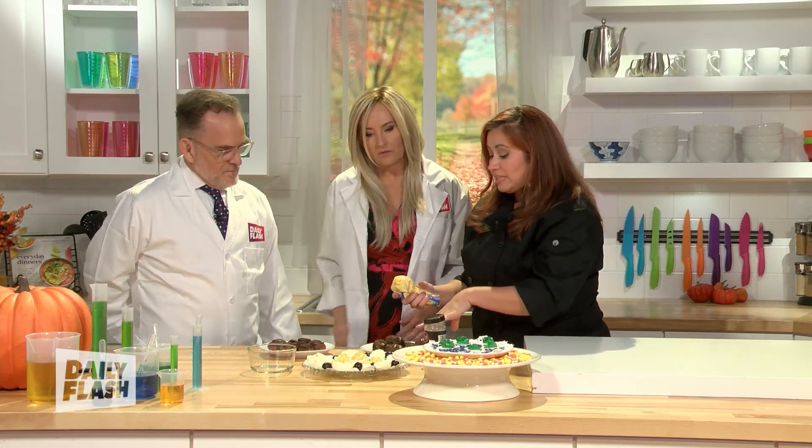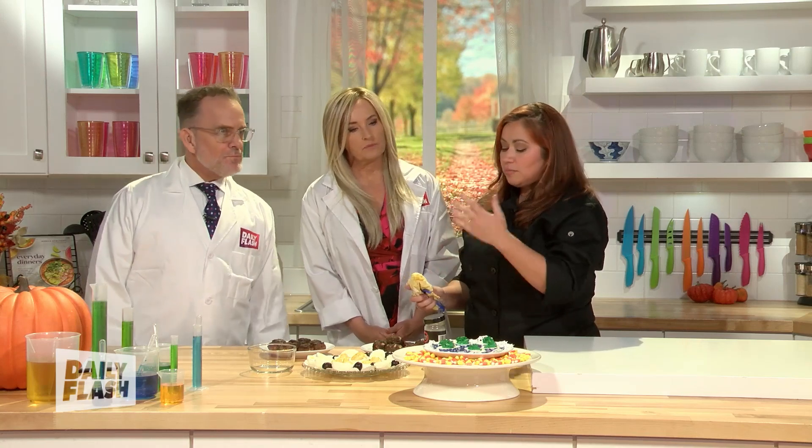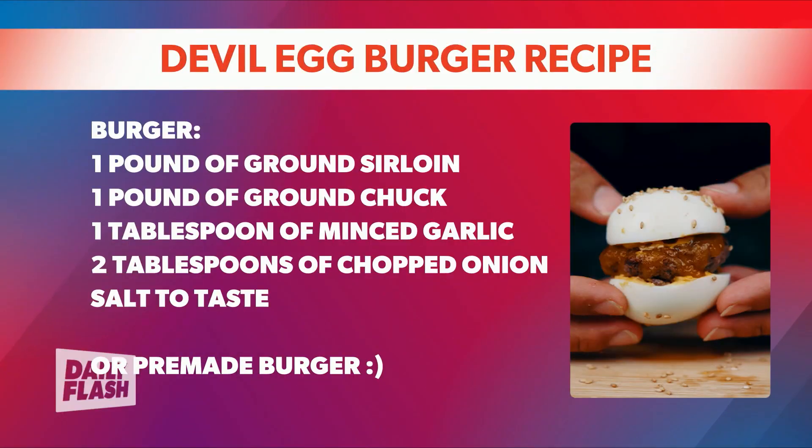For the burger recipe, the ingredients are basically just make the burger however you want. We suggest ground sirloin or ground chuck, garlic, chopped onions, salt to taste — or if you want to go a little faster, buy a pre-made burger like I did and just make smaller balls with it. Cut it up, because it's about the mixture of the two.